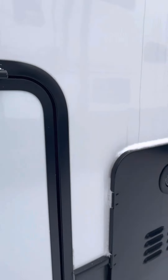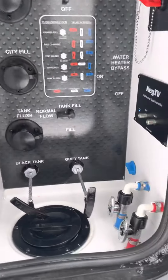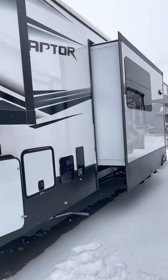The water heater is tankless, so that's new for 2021. Here's your docking center with all your hookups. We got a little snow last night.